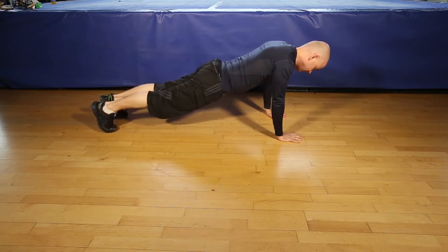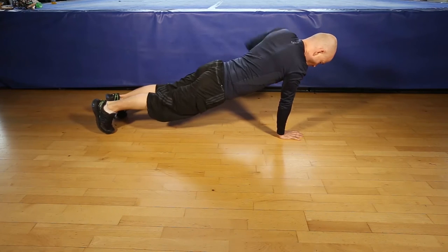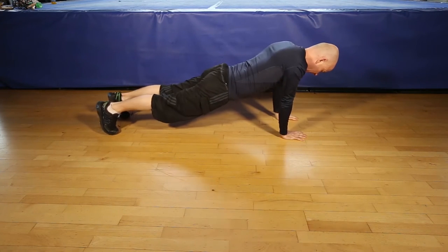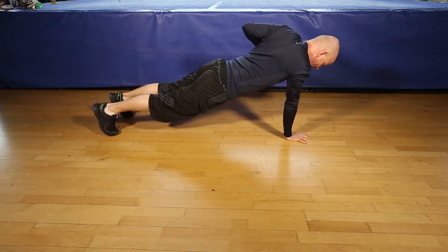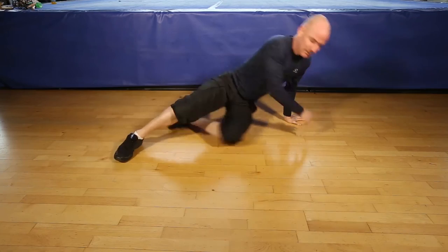1, 2, 3, 4, 5, 6, 7, 8, 9, 10, 11, last one, 12. And that's the plank with Rogue.